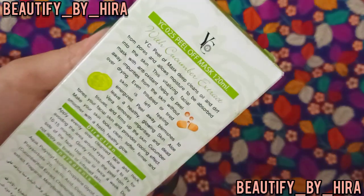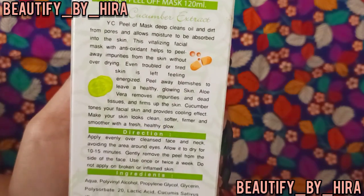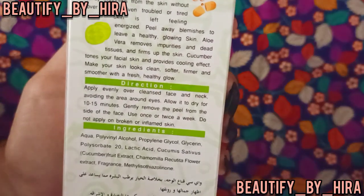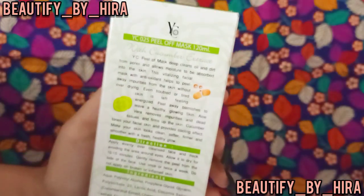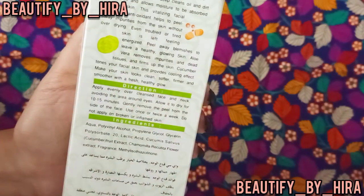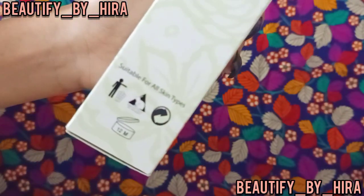For directions: first cleanse your face, then apply easily and avoid the eye area. Leave on for around 10 to 15 minutes and gently remove in a downward to upward direction. Avoid use on inflamed or broken skin. Use twice a week. In winter it dries in 5 to 7 minutes, and in summer in 4 to 5 minutes. It is not like a charcoal mask which is harsh.